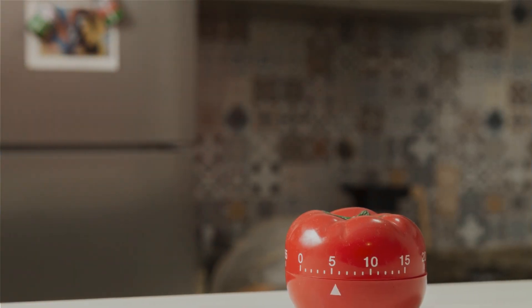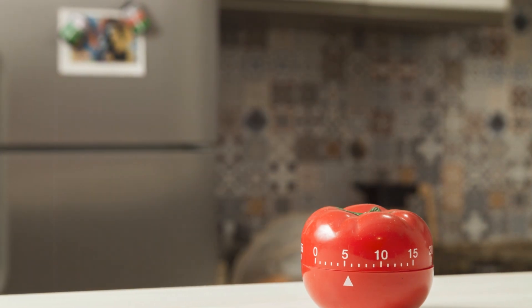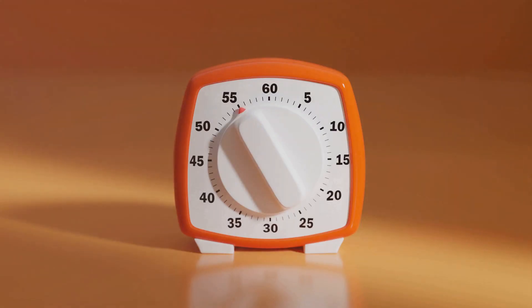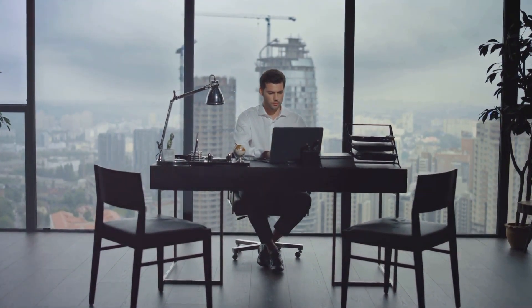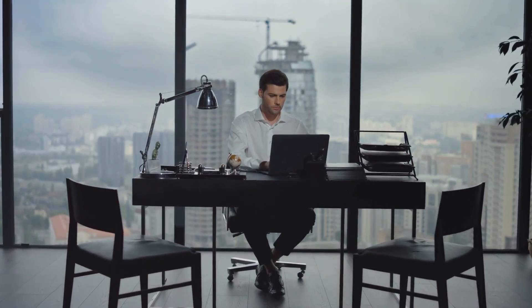Meet the Pomodoro Technique, a time management method developed by Francesco Cirillo in the late 1980s. This technique, named after the tomato-shaped kitchen timer Cirillo used during his university days, is a simple and effective way to manage your time and improve your focus at work. The Pomodoro Technique is based on the idea of working in focused bursts with regular breaks — the premise is simple, yet its impact can be profound.